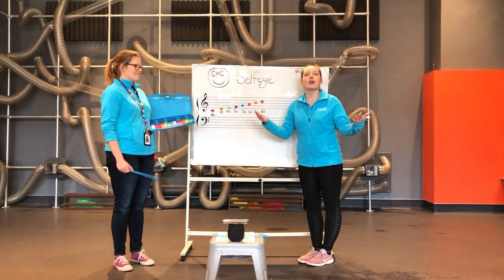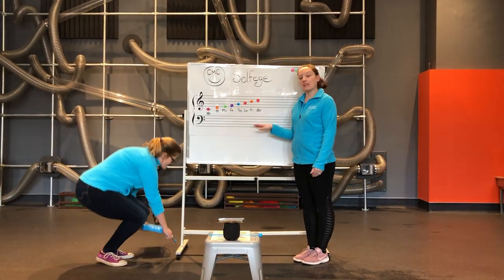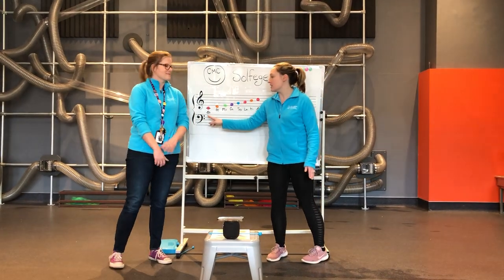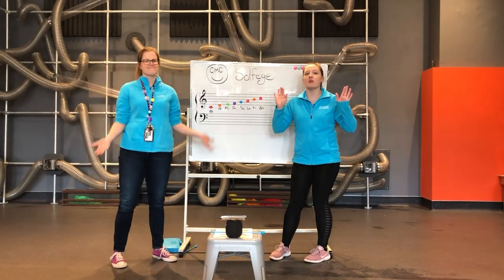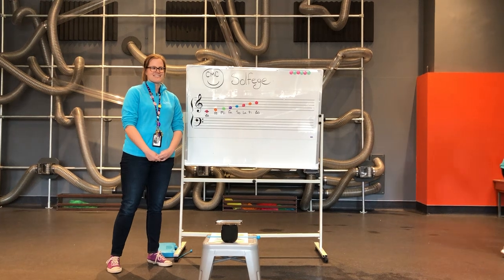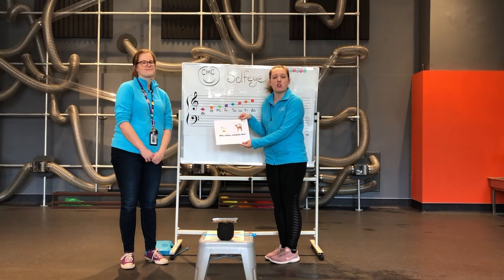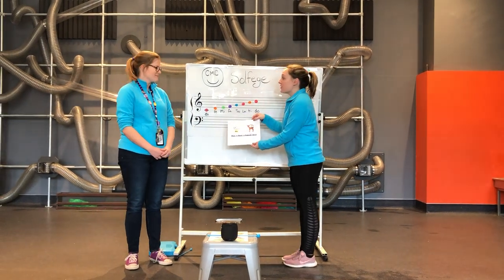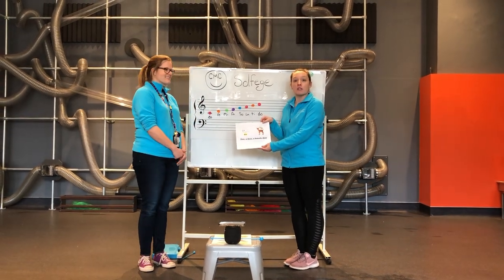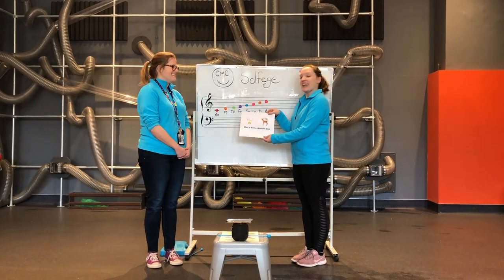Are you guys ready to sing 'Do Re Mi' with Ms. Kelsey and me? Perfect. We're going to be using the same notes we see on here, and we'll be adding in a couple of extra words. If you sing the Do, Re, Mi part, you guys are doing awesome. We also have the lyrics here to help along. If you forget the words, not a big deal. We're going to sing it once through so everybody knows it, then we'll sing it a second time and you can sing right along with us.